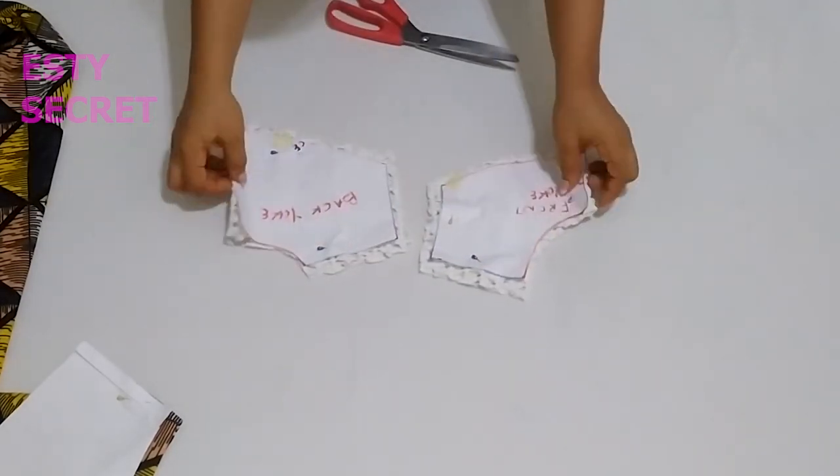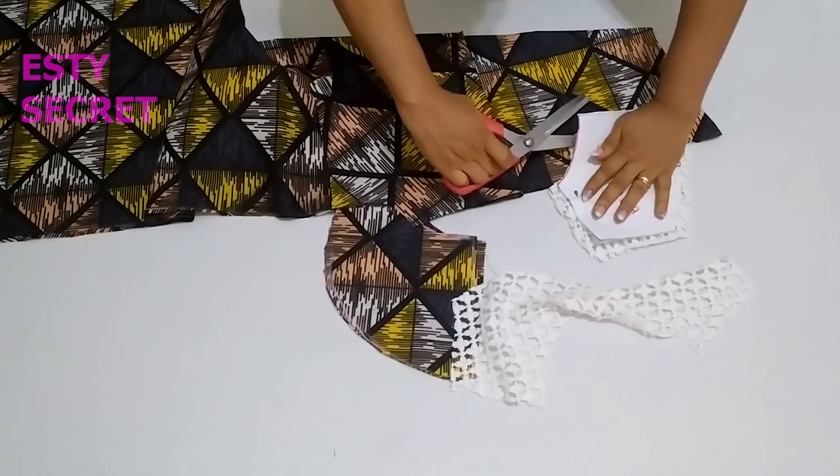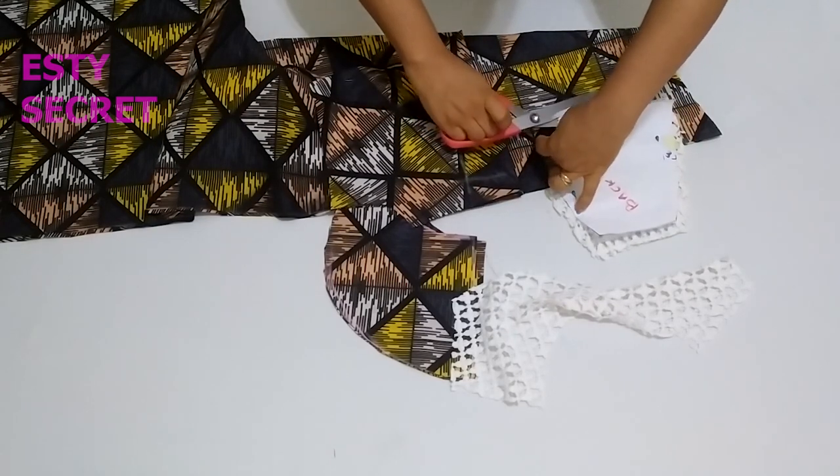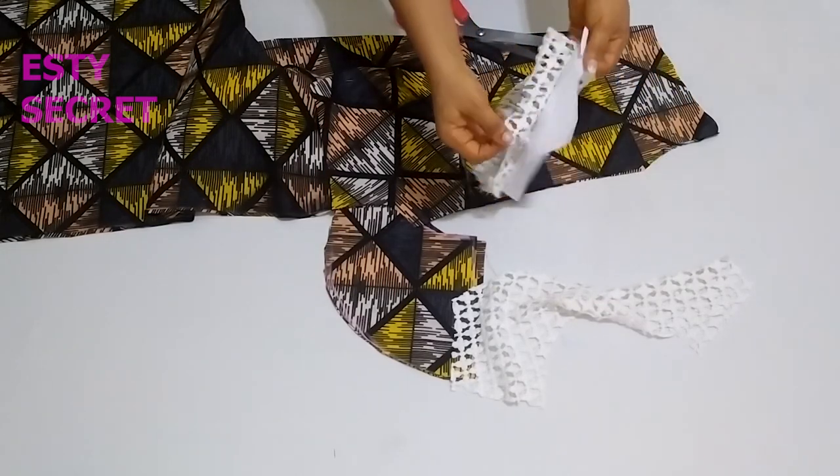I'm cutting my yoke on fold, and on the back I will slit it to give an opening of about five inches to enable my head to pass through the dress.